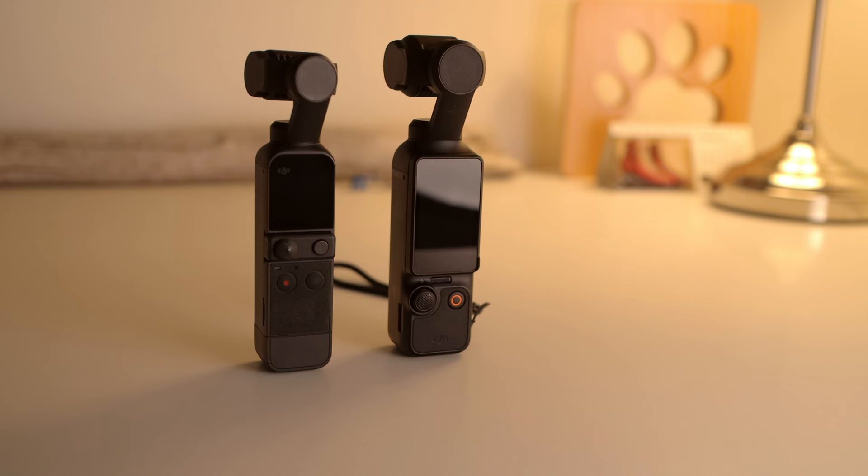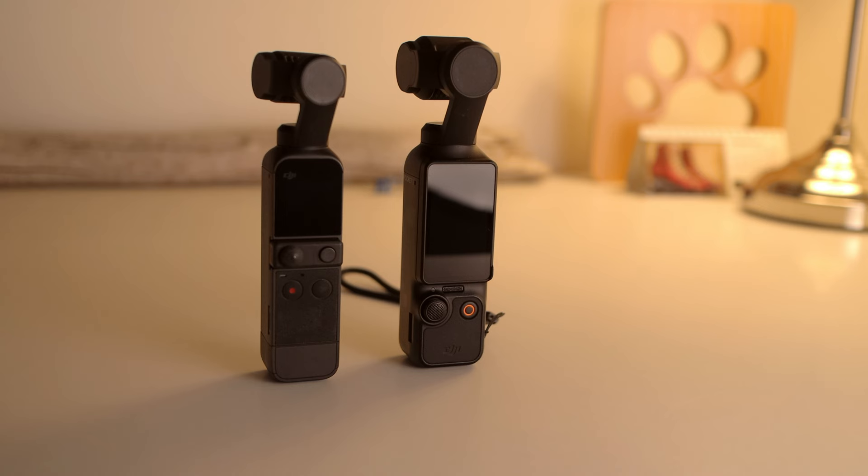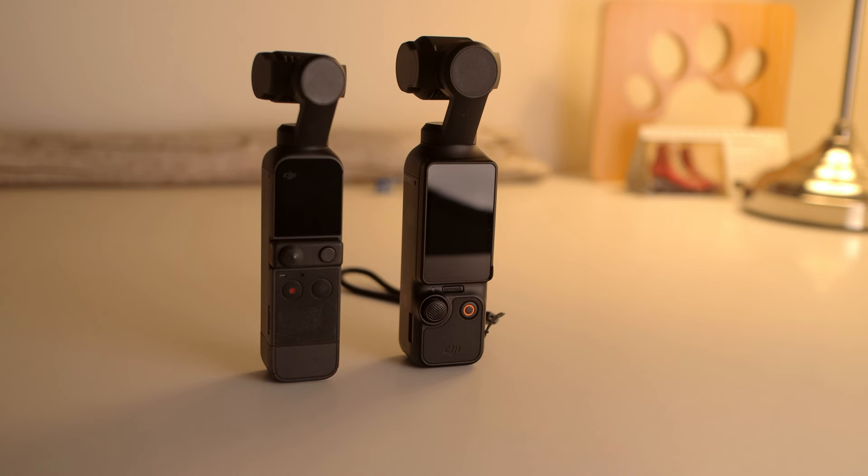If you want to see my full review of the Pocket 3, there's a link below. If you found this useful or interesting, I'd appreciate a thumbs up. Thanks for tuning in, see you next time. Bye.